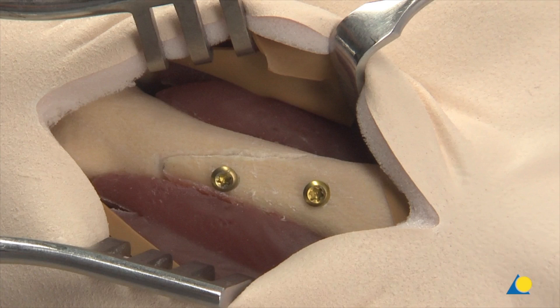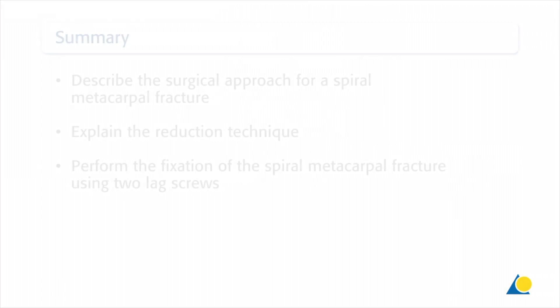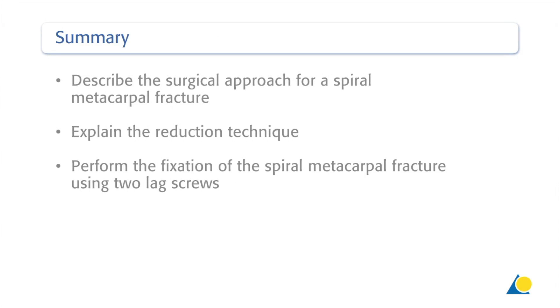The reduction forceps is removed. Alternating between the two screws, they are now tightened completely. This completes the reduction. The fixation is now stable enough for light exercise. You should now be able to describe the surgical approach for a spiral metacarpal fracture, explain the reduction technique, and perform the fixation of the spiral metacarpal fracture using two lag screws.